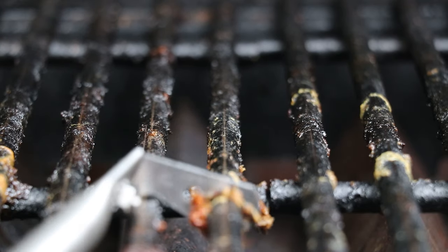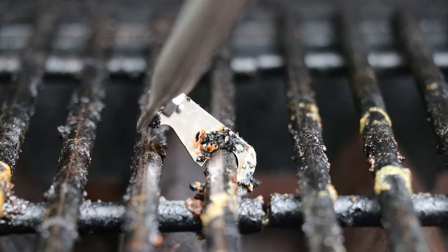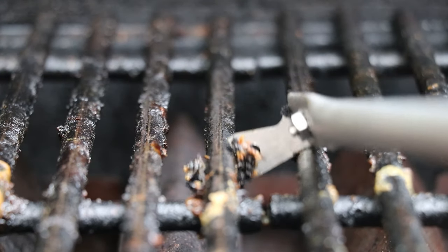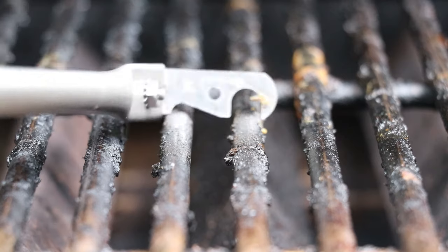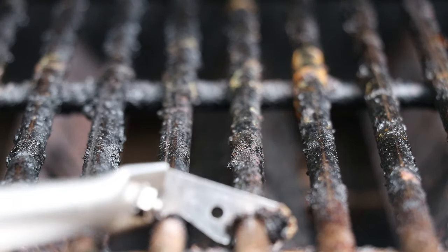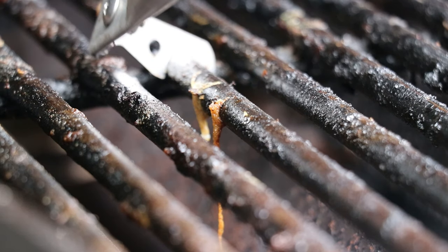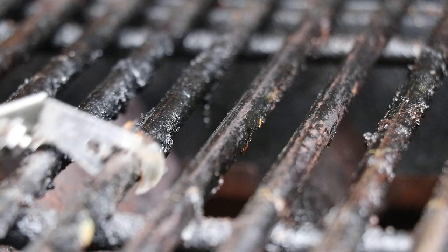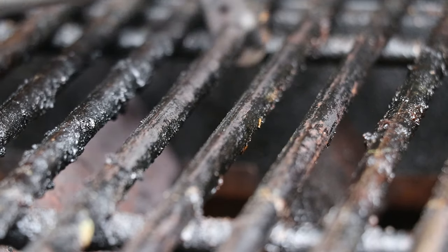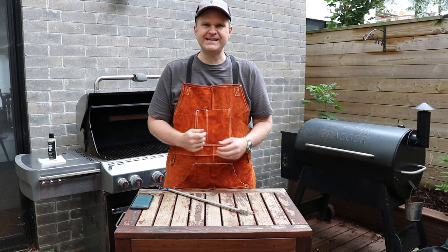The second major benefit is that it allows you to clean not just the top of your grill grate — you can spin this around and get the bottom of your grill grate as well. I'm a little OCD when it comes to cleaning my grill, and it is so satisfying. You get a perfectly clean top, and you can get in under there if you've got burger drippings or something that's dripped down and stuck under the bottom side of the grate.